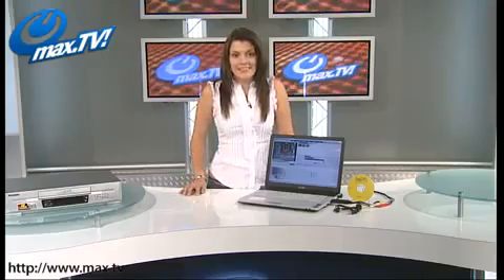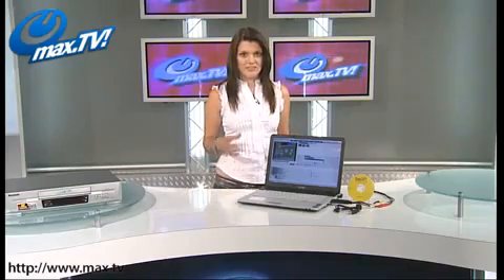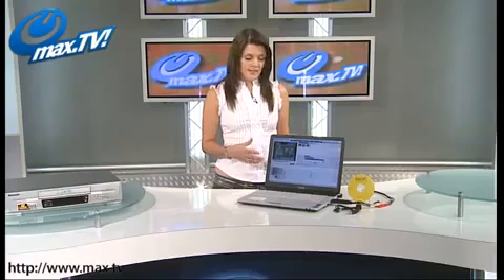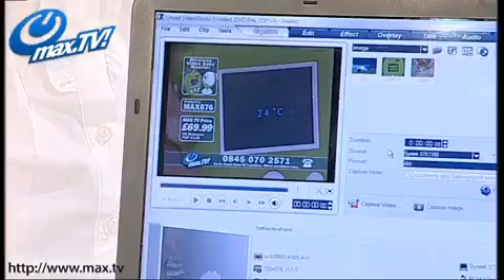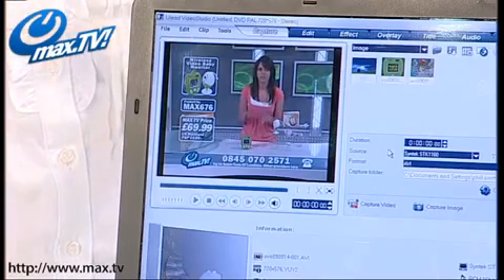The video software you're getting is Ulead Video Studio SE, and that's going to help you turn those hours of boring footage into exciting mini-movies. Your edited movies can be output as either MPEG-1 or MPEG-2 video files, which are then simple and easy to record onto DVD or VCD. It's a high-speed USB 2 real-time video capturing device. You've got your composite video inputs or S-video inputs if you want higher-quality video, and that option is available on your VHS or video camera.